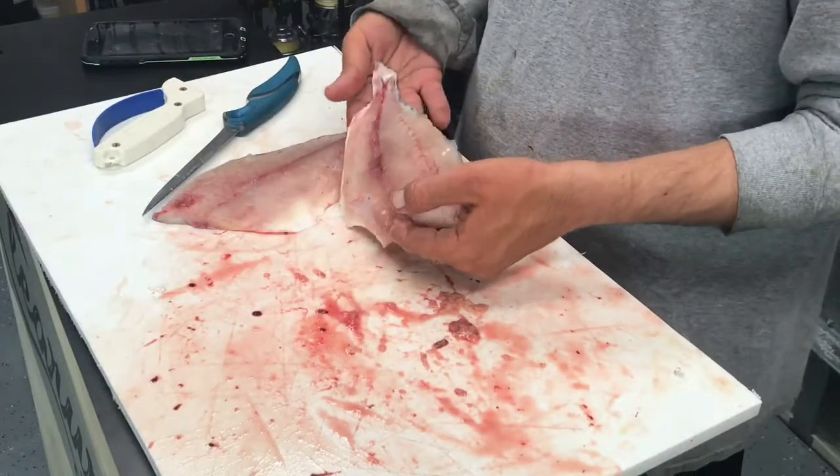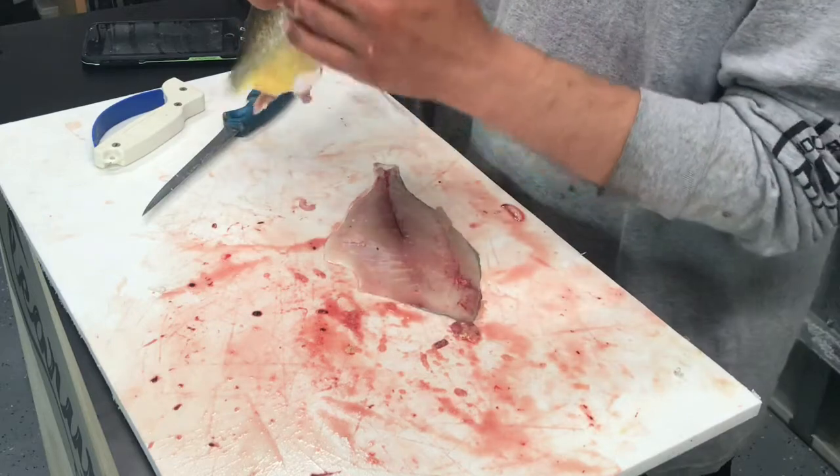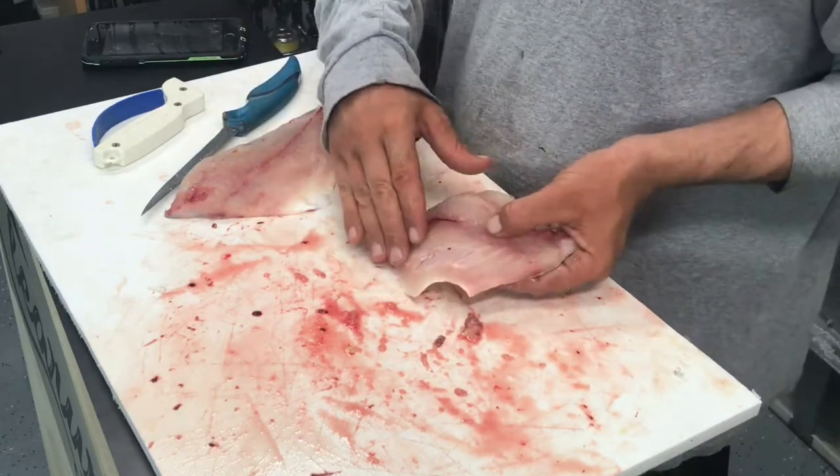All right, so now we have our two pompano fillets from either side of the fish and we're going to go ahead and take the skin off the backside and take the ribs off the front of the fish.